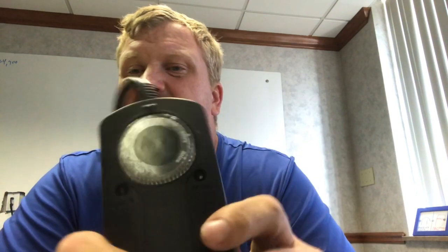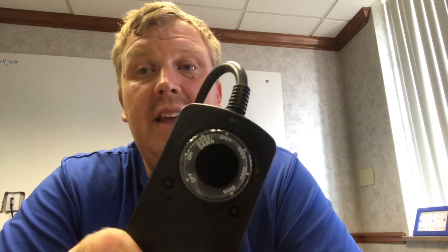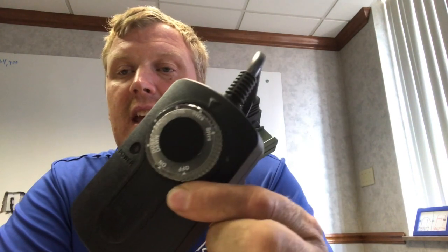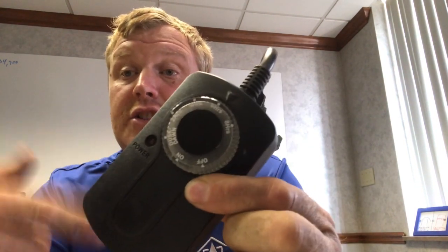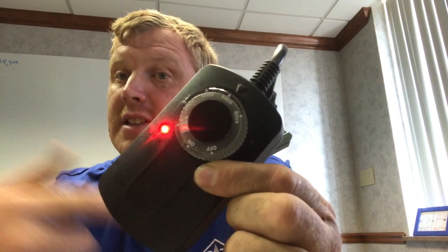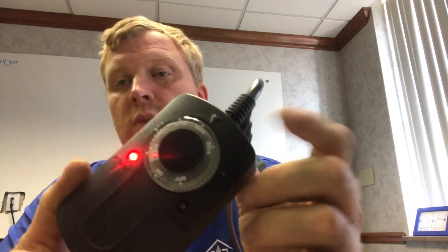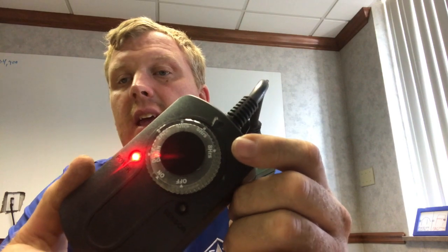Some issues you may have: they usually last about two to three years. After that, they start not wanting to turn on — they just don't work. To test them, there's a power light and a sensor light here. If you cover your finger over the sensor light, it should come on. Once the sun comes out and allows light back into the sensor, it'll go off.